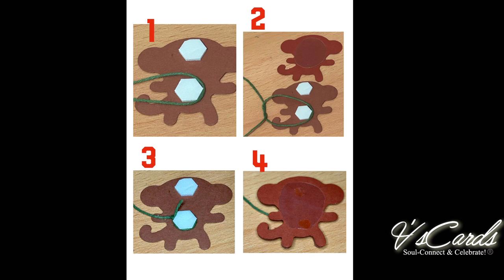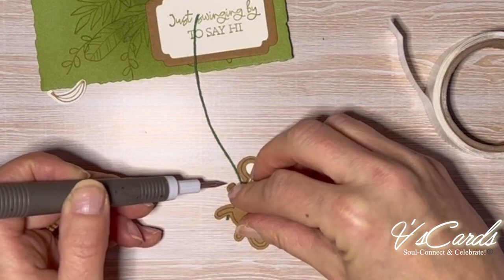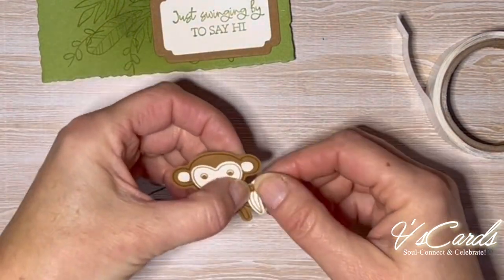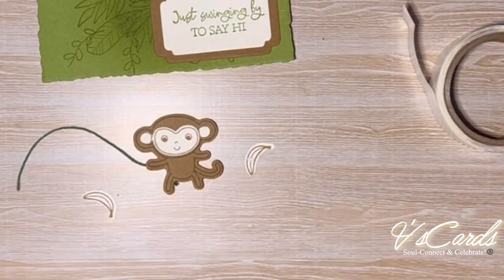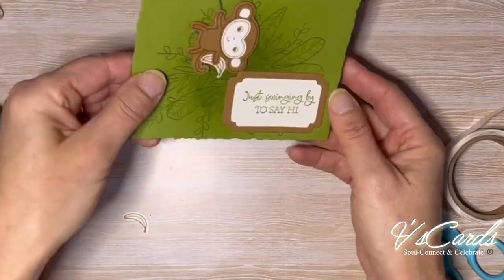Pictures 1 to 3 show a cross section of how I've tied the twine to the monkey. Picture 4 shows the blank punched-out monkey adhered to the adhesive and the window sheet as well. I'll use a manipulated mini glue dot on the inside of one of the arms and place the twine on it so it looks like he's holding the twine. Then I'll place a small dot of liquid adhesive onto the banana and adhere it to the other arm of the monkey as though he's holding it. Now that the monkey is holding on to the vine, we can adhere it at the back of the card.